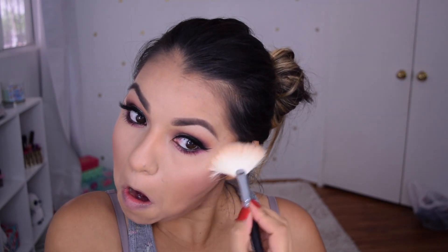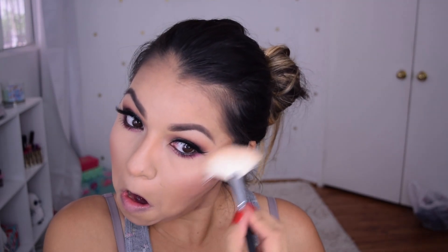No look is complete without my Becca Champagne Pop. I thank Jaclyn Hill every day I do my makeup because this highlighter is the bomb for my skin tone. I've always had a hard time finding a good one for my skin tone and this one just rocked my world. Look like the Tin Man — why the hell not? Do it, girl.